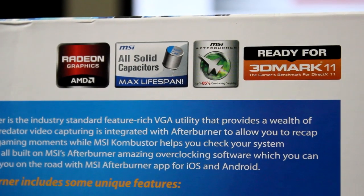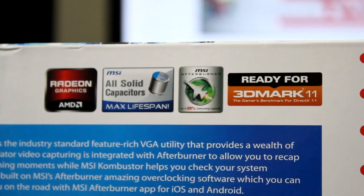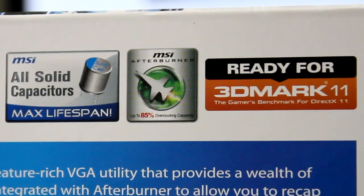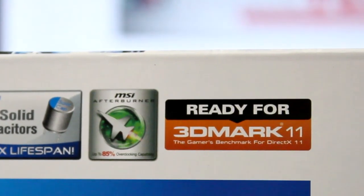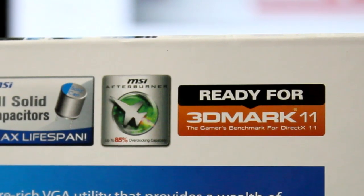In my humble opinion, one of the most important things you want when buying a graphics card is that all-solid capacitor. Nothing's more annoying than that dreaded coil whine. I'm also a big fan of the MSI brand of graphics cards because they come pre-bundled with the Afterburner software, and many of them give you over-voltage control if you want to do some extreme overclocking.